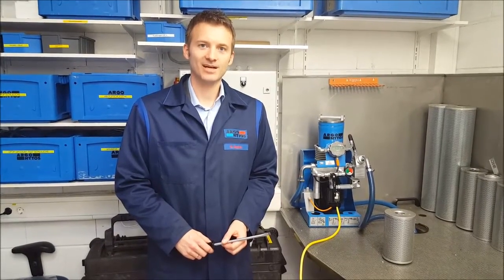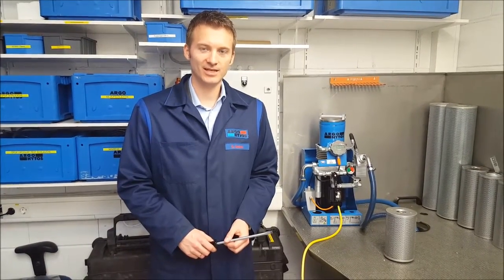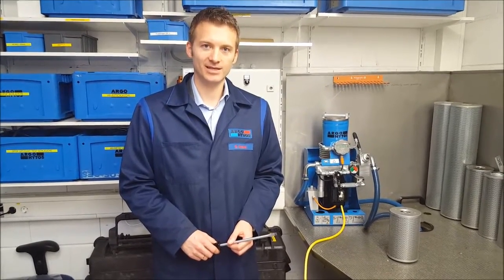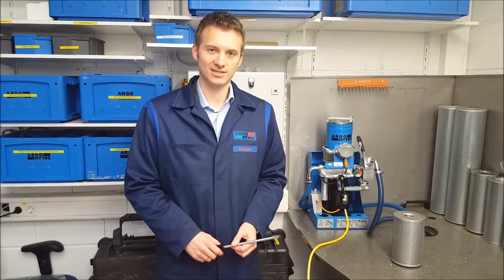Hello, my name is Roman Krehling. I'm the head of the Condition Monitoring and Electronics Department at Argo Heitas Germany. Today I want to show you how you replace the filter element at our FAPC O16 unit.